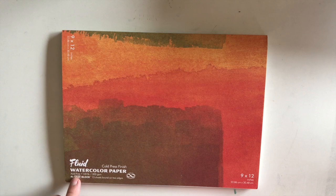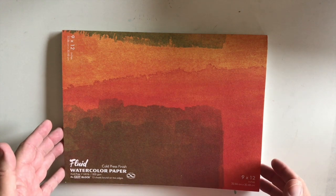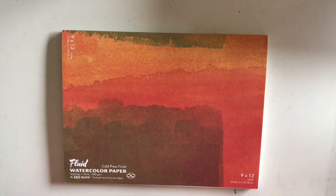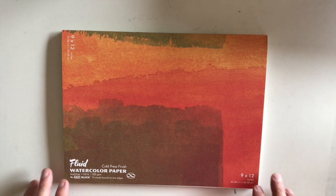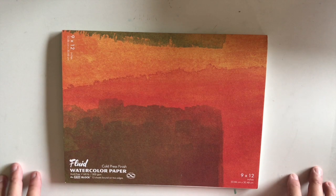This Fluid watercolor paper is acid-free, 140 pound or 300 grams per square meter. This particular pad is 9 by 12. I will always buy block if I can get it, because for plein air painting you get less warpage on the paper while you're working. Cold press is not my first choice — rough is actually my first choice. I think there's better texture on the paper.